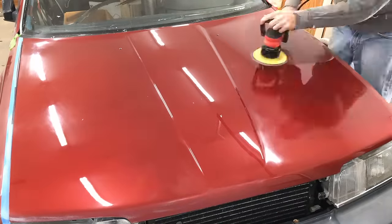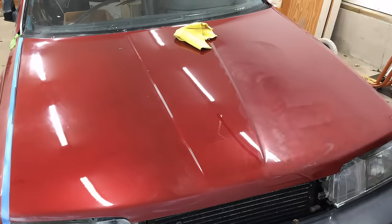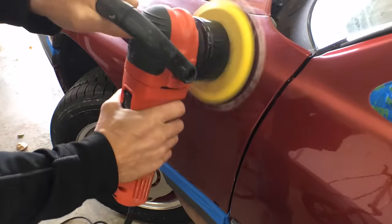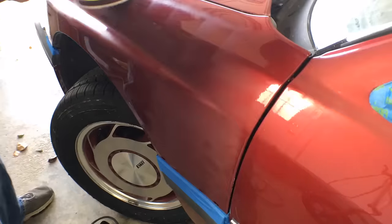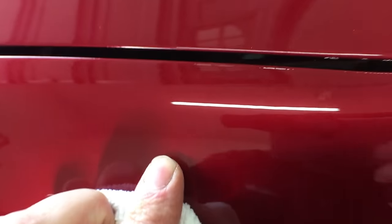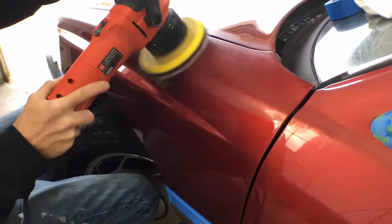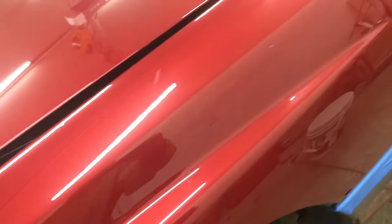I polished the rest of the hood and three times seemed to be the magic number for removing all the scratches. Then I used the thicker DMC6 pad on the fender. I skipped 1200 and just did 1500 and 2000 here because the orange peel wasn't too bad. And look at it after one pass — perfect match from new paint to original paint.